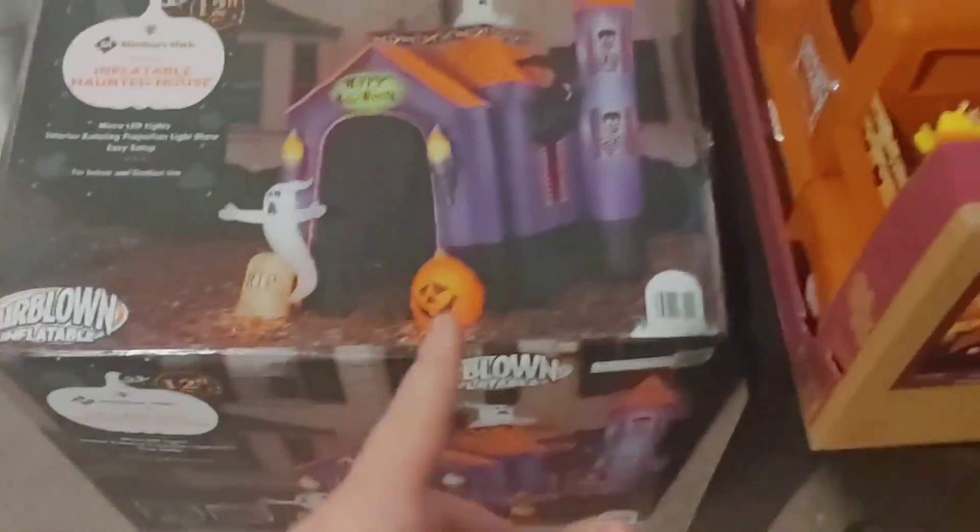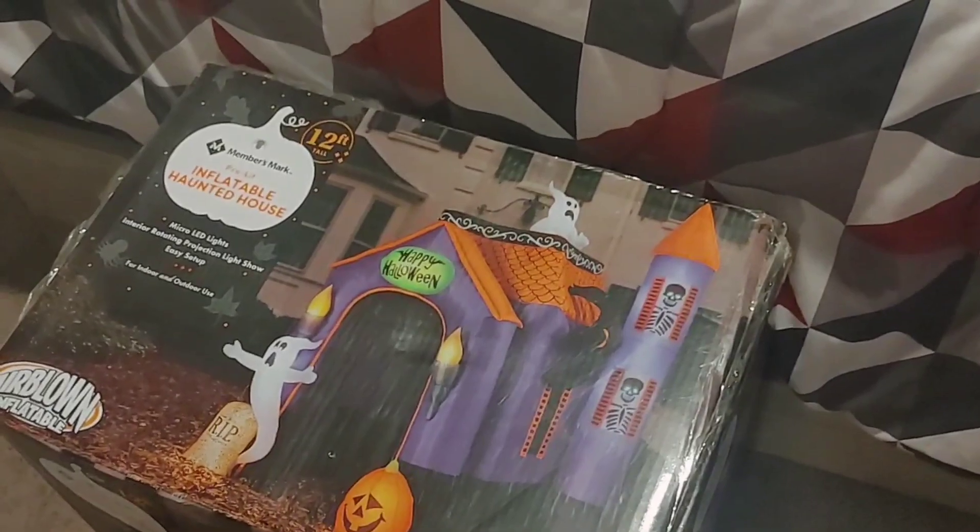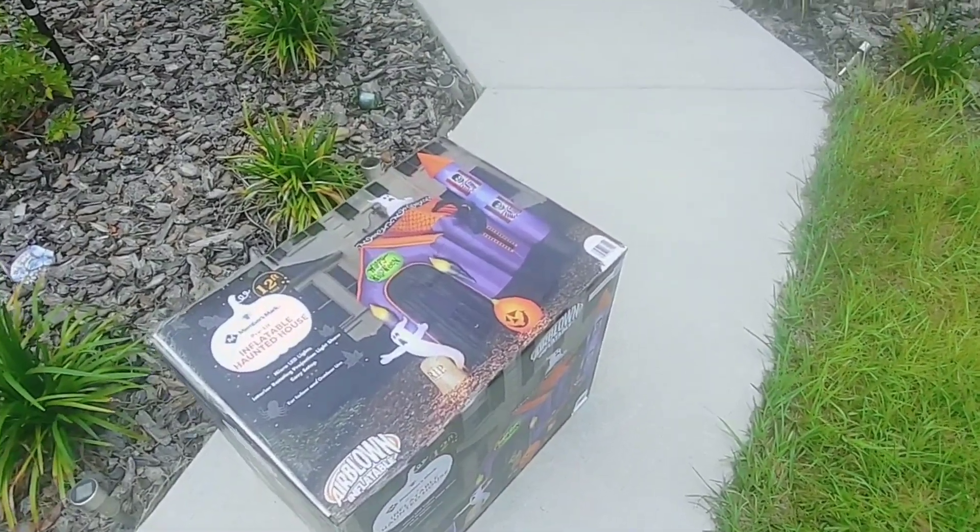Hey guys, welcome back to the channel! Today we've got the 2022 Members Mark inflatable haunted house — and yes, I do have two of them. I'm going to be selling this one on eBay, probably for around $800. I already cut the lid on this one. We're going to take it outside, inflate it, and show it off. This is my 80-subscriber special — thank you guys so much!